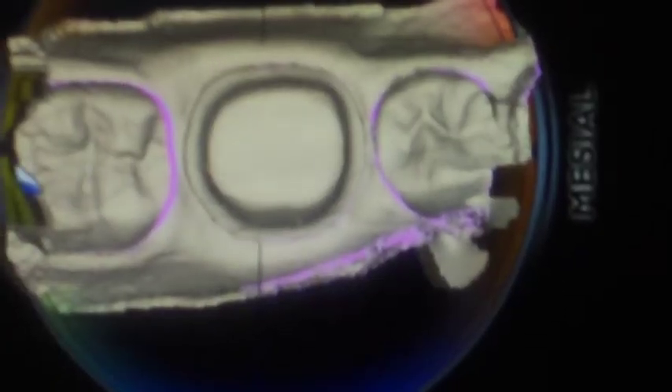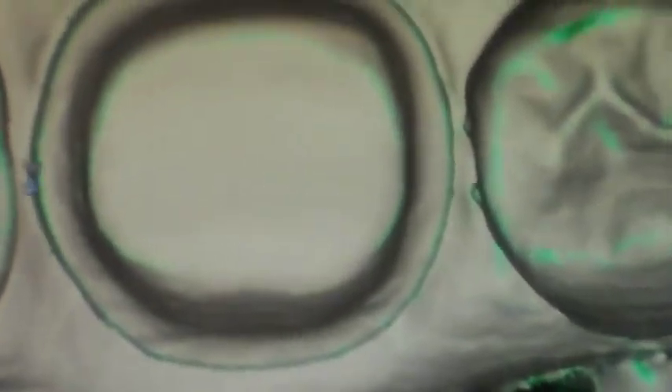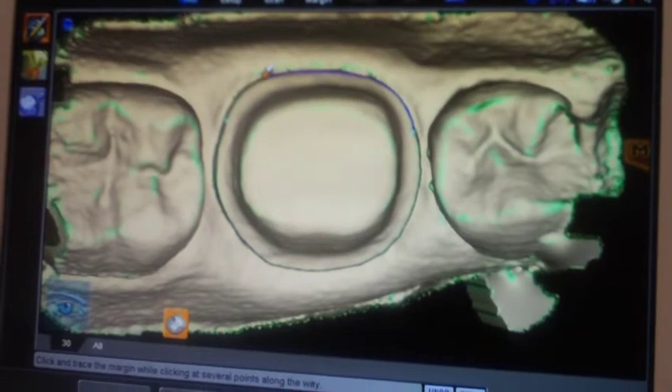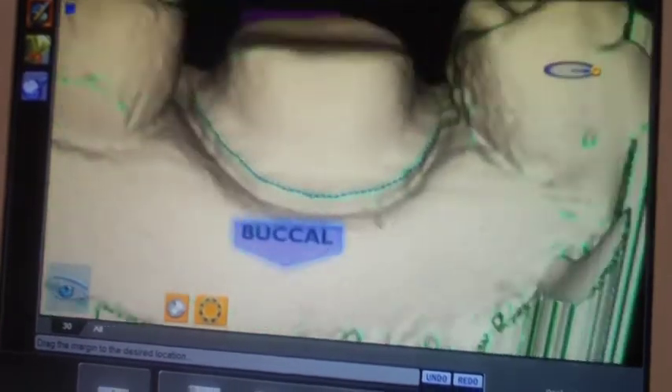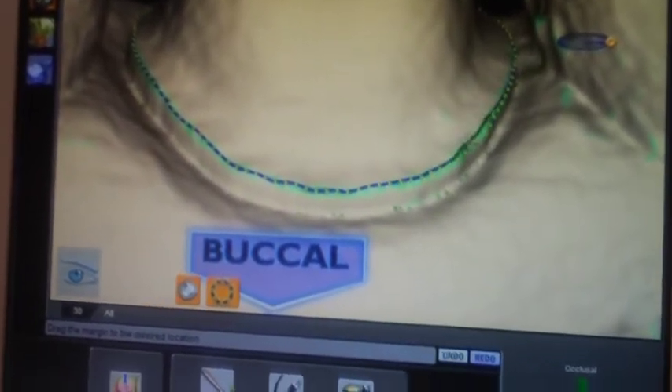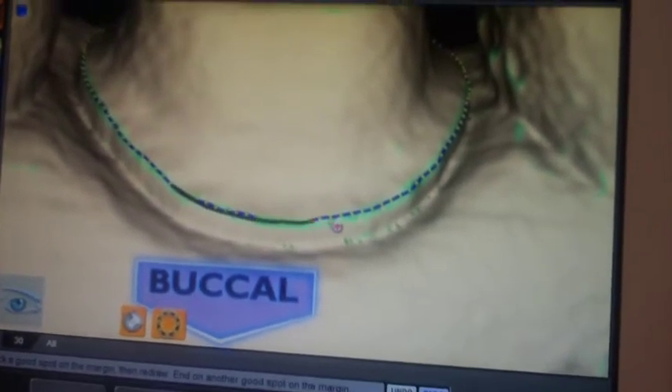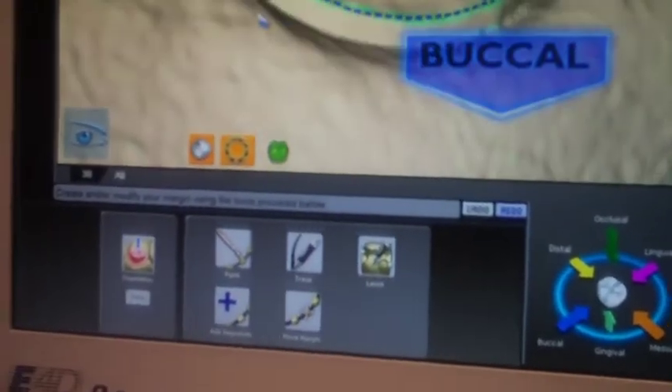Once we have the virtual model built, we go on to the margin function. It allows me to set the model so I have my proper path of insertion, and I want to get this red line parallel to the occlusal table. Once I have it there I click my orientation and it locks it in. I have two automatic margin finders — the lasso, which you probably saw with CEREC, and a paint one. You just highlight it and the system automatically finds the margin. Then I can move it around, assess it, and correct any margins with click and drag. It fixes it up nice and tidy.